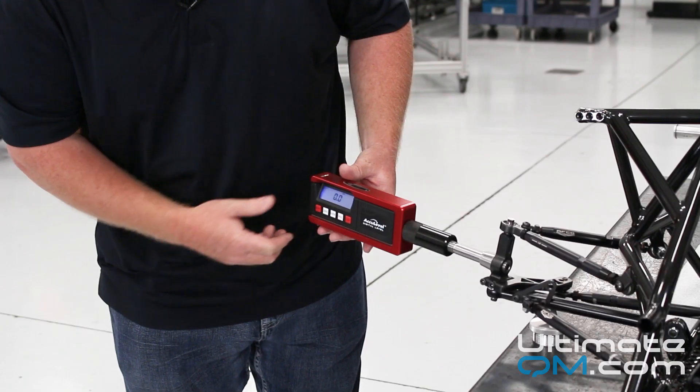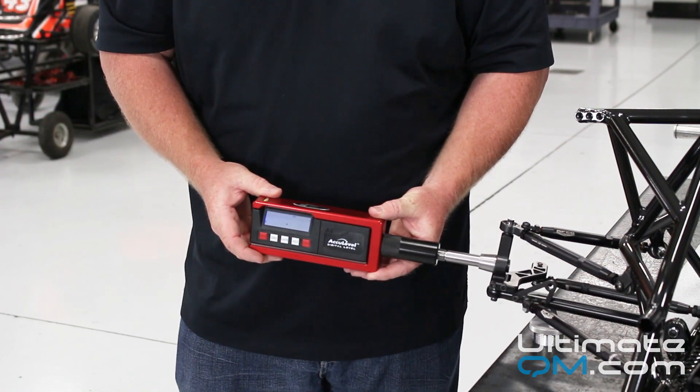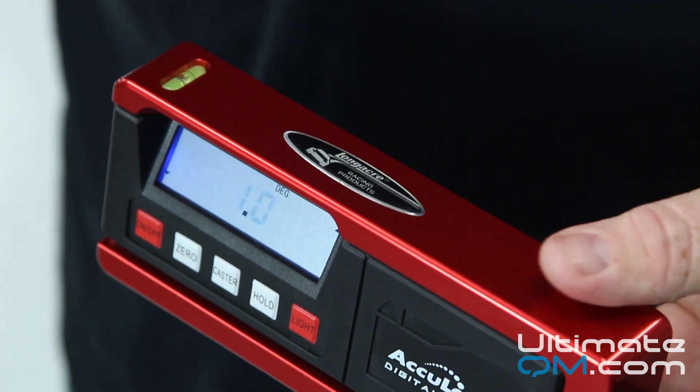Now, with the gauge zeroed, you'll sweep or turn the wheels to the left. You'll level your gauge again, and the number displayed is now your caster.